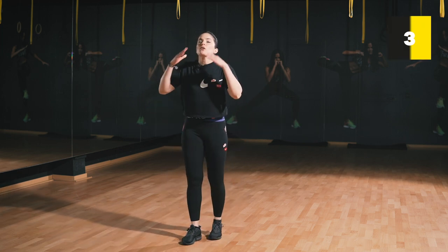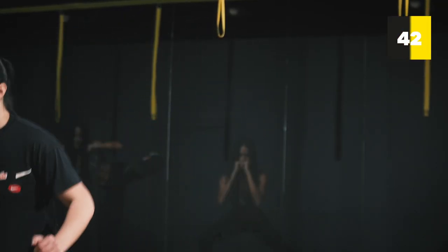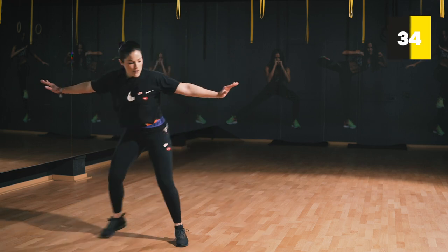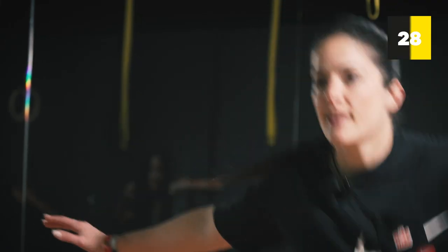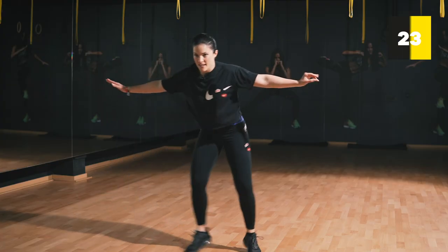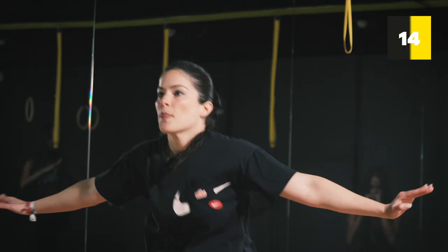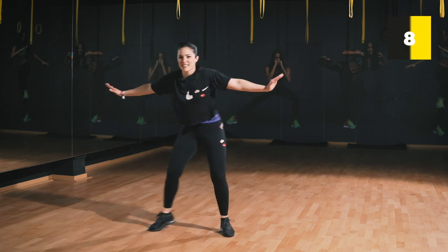Into your nose, out your mouth. Three, two, one — and you can open up. Very good. Side to side, side to side, side to side. Very good.